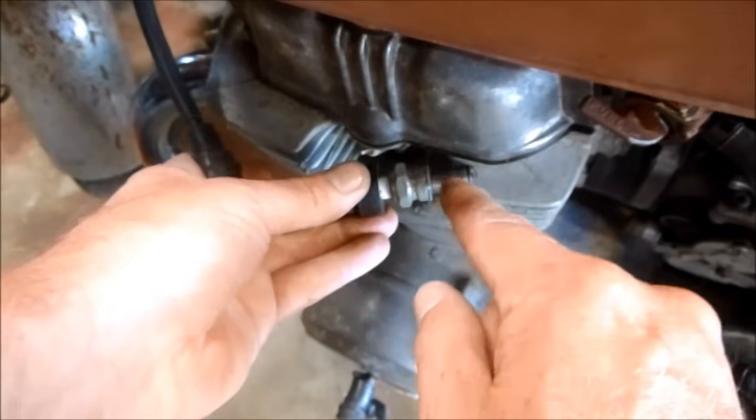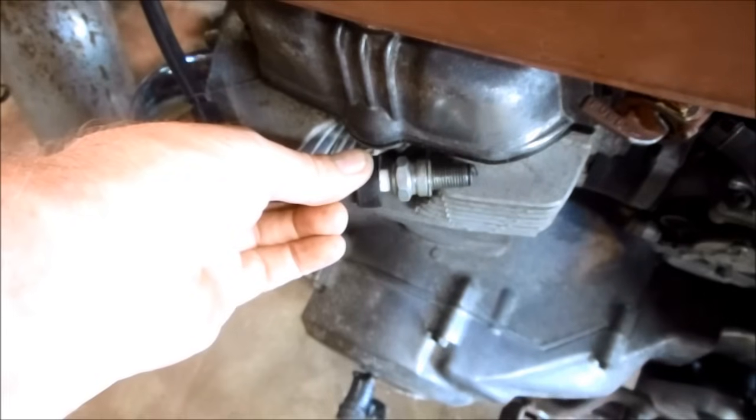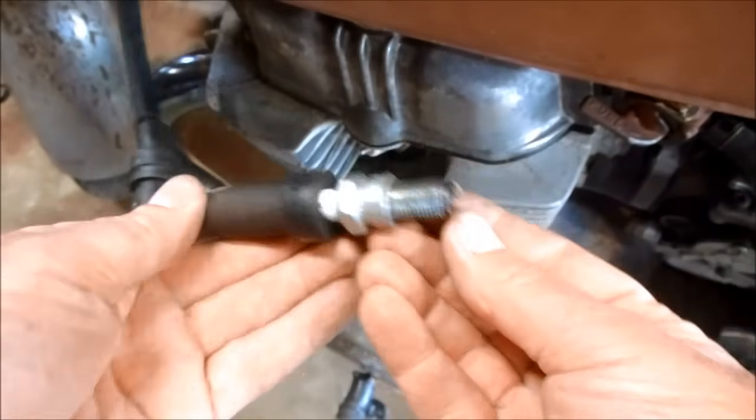When I crank this over with the plug grounded, we should be able to see a spark if this is working. Yeah, there's definitely no spark here at the plug, so I'm going to have to troubleshoot this all the way back and see what the problem is.